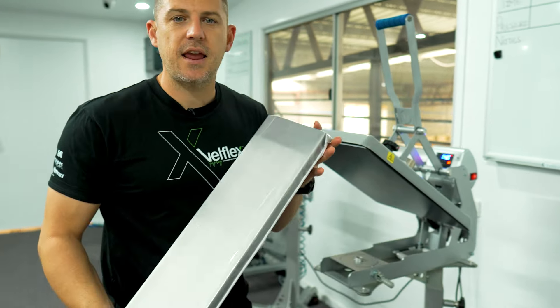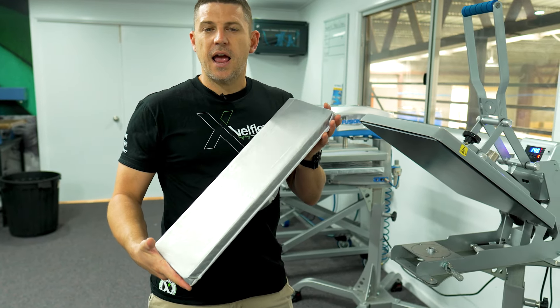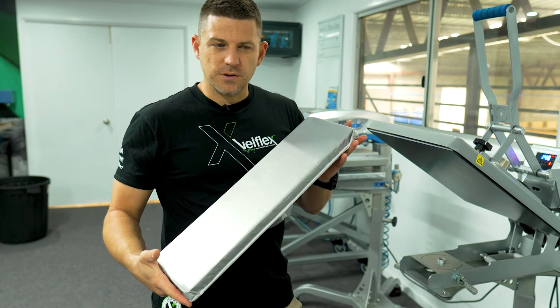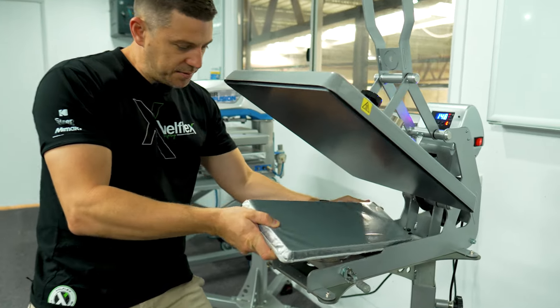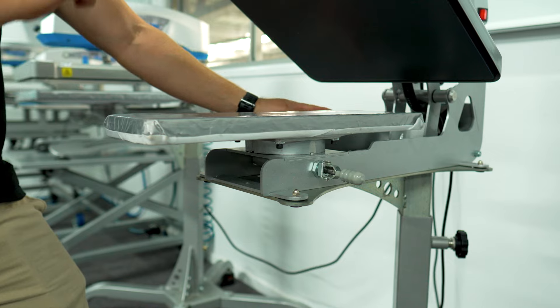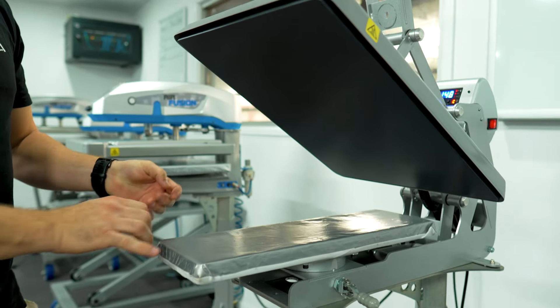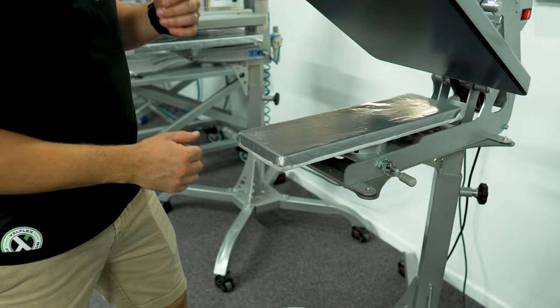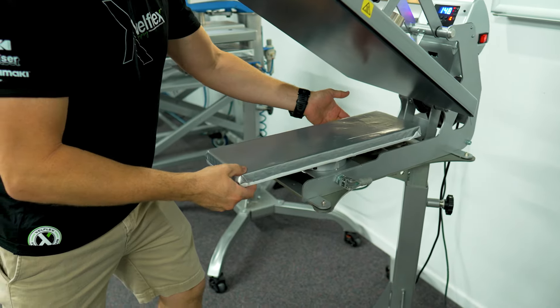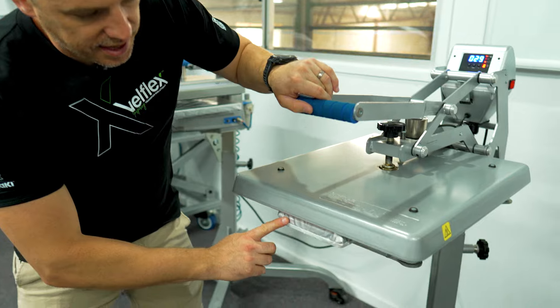This here is a long plate — ideal for doing sleeves, arms, legs, those sorts of things. This particular plate is 50 centimeters long, the full length of the top plate, and it's about 15 centimeters wide on top as well. Locking that in — there we go — and if we pull this down it goes right to the outside edge.